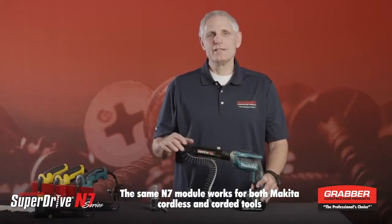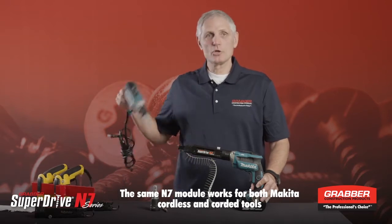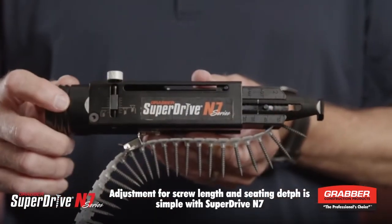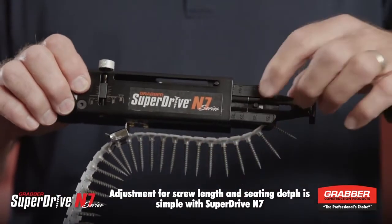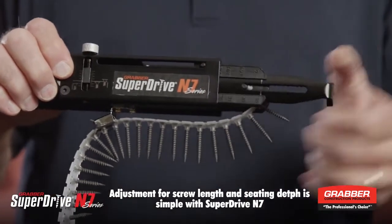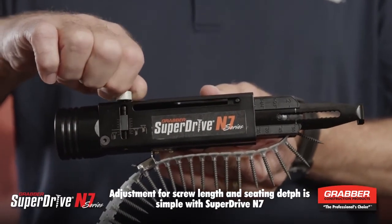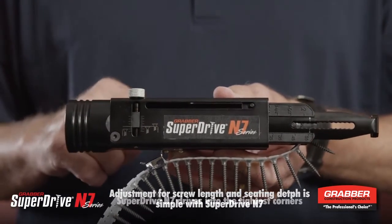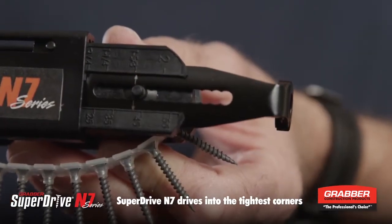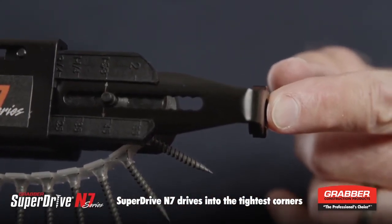With the Makita, the N7 system works with both cordless and corded tools. A key feature of the N7 super drive system is the ease of use — push a button to adjust the screw length and turn a wheel to adjust the depth of drive. Another key feature is the nose piece, which lets you get into tight corners.